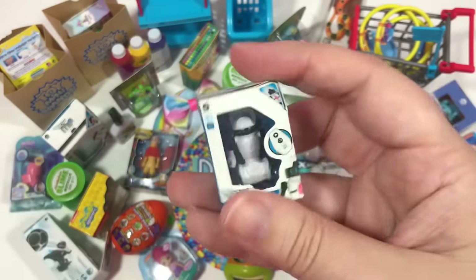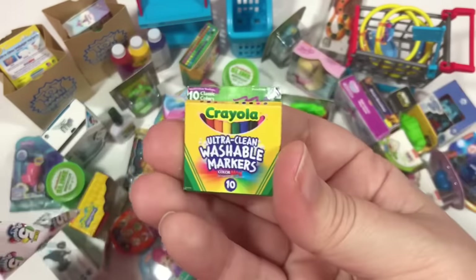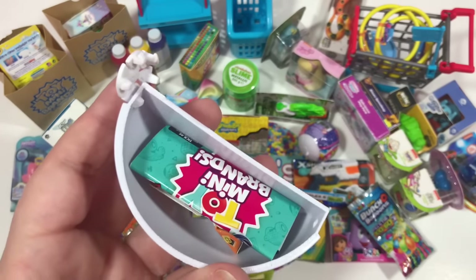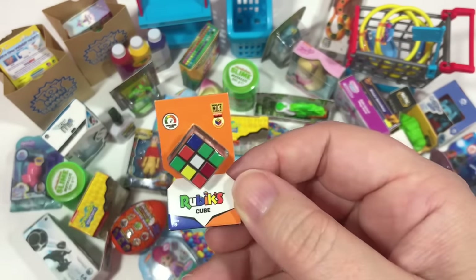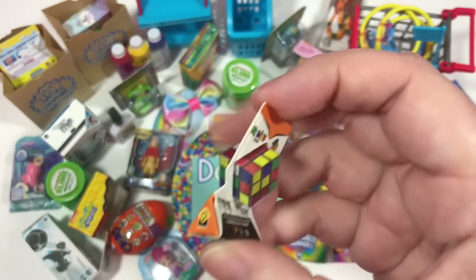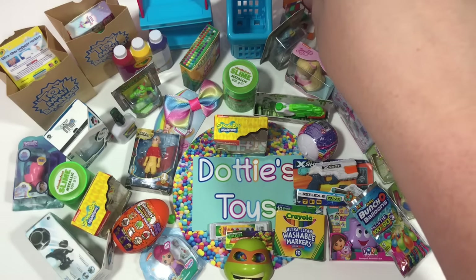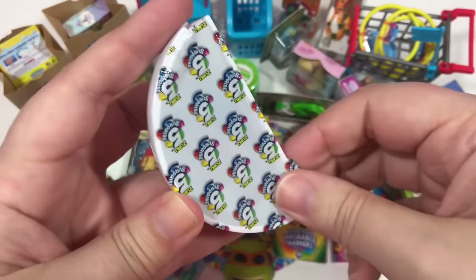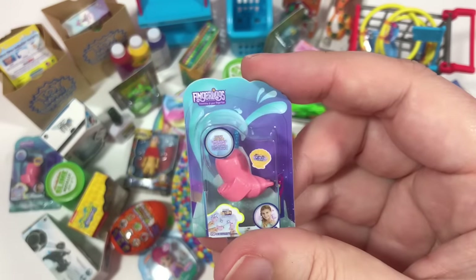Another Unicorn Squad, another RC Mini, and more Crayola Washable Markers. Oh, it's something tiny — it's the Rubik's Cube! I have never solved a Rubik's Cube. I'd like to, but I know it takes a lot of work and practice — kudos to you if you can do it. Here's the last one from that ball — we already have this one, it's the Fingerlings Norwal.